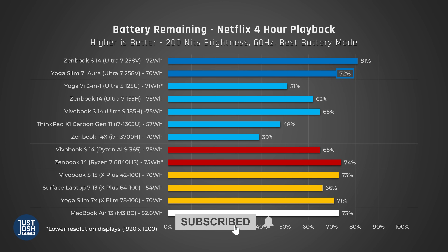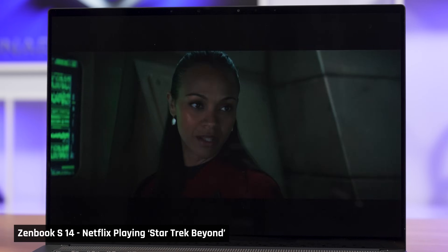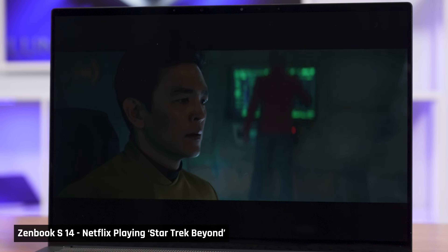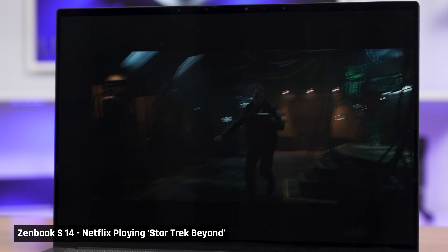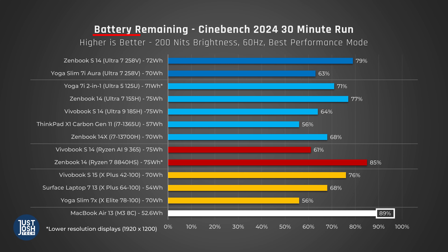If you are wondering why the results of the battery rundown test do not align with the performance efficiency scatter plot we showed you earlier — video playback is an extremely low-power task that is heavily optimized by most processors. Our scatter plot was covering performance tasks, which aligns with Apple's win in the 30-minute battery rundown.